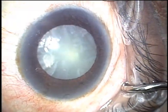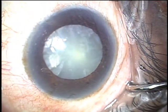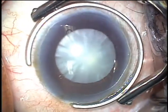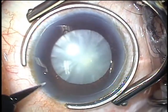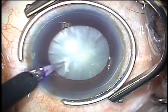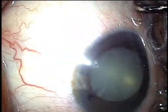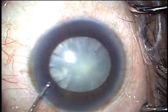Hello, this is Dr. Walter Harris and I'd like to show you my technique for decompressing a potentially intumescent white cataract. I use the FACO tip to decompress rather than the more traditional technique of using needle aspiration. I find this technique to be relatively easy, straightforward, safe, and efficient.